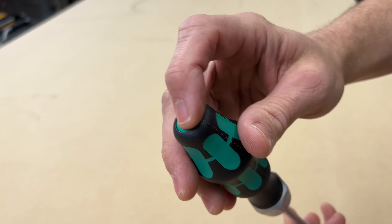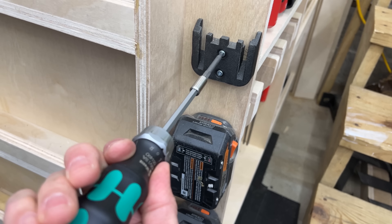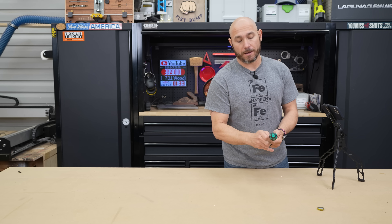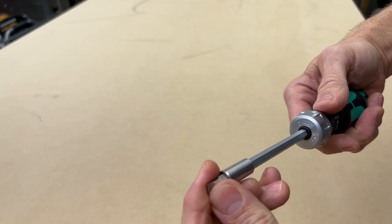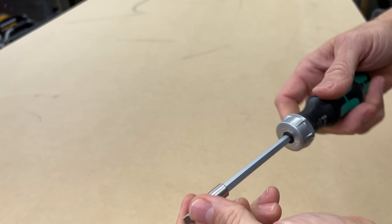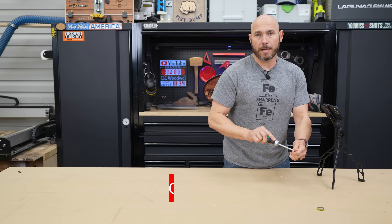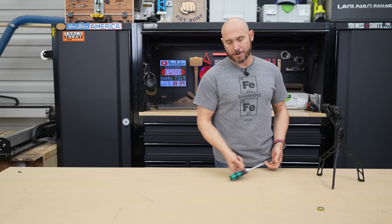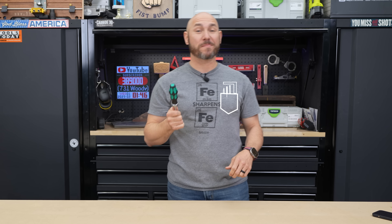If you notice on top there's a button — push that button and it reveals all of the bits you're going to be using around the house. You've got Phillips and flathead, or you can swap those out for star drive or anything like that. It's got a nice strong magnetic tip so those aren't going to fall out easily. It just works — that's all you want in a screwdriver for small tasks. This little screwdriver is handy as a shirt pocket.